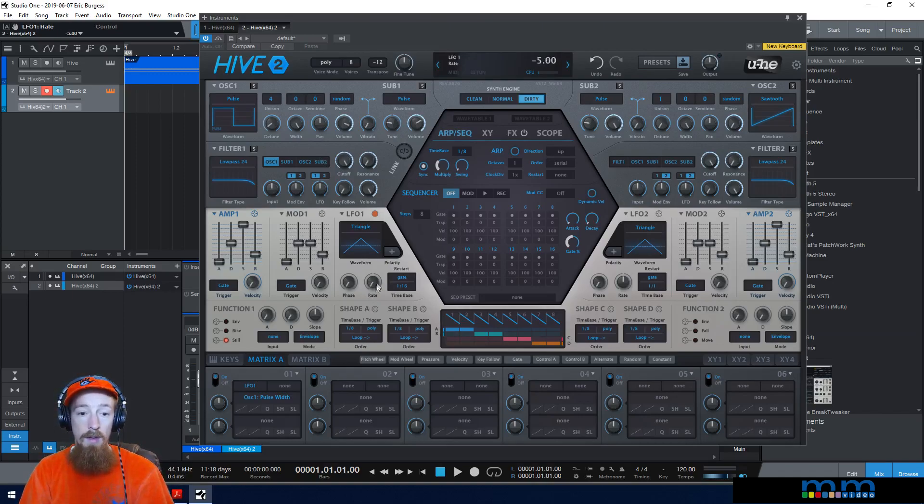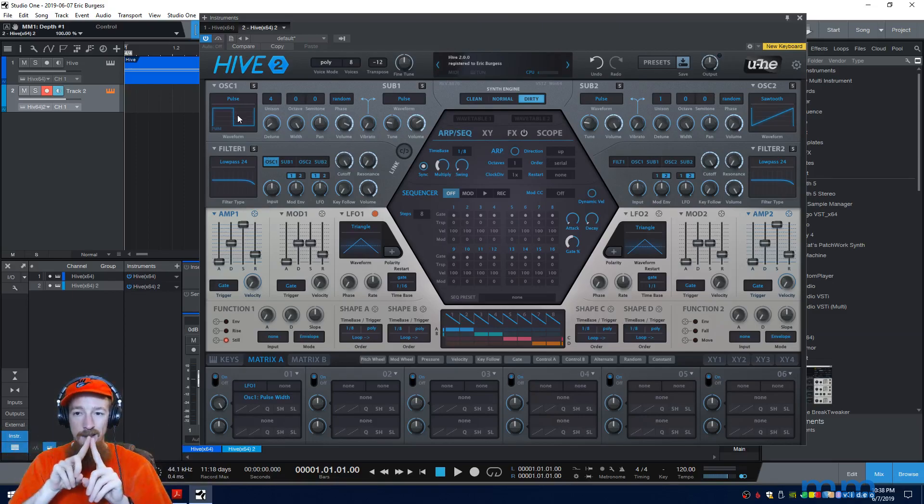Now let's move the rate way down — we don't want it that high. We need to give it range control over the pulse width, so I'm going to bring this up. You're allowed to modulate by whatever this value is set to. I'm going to make it quite high, but don't go all the way up — if you do, the wave will shrink to zero and back out, creating undesirable amplitude pockets. It's really the wave shrinking down to a line. Let's bring the rate way back down. Sometimes you want that effect, but for this sound I don't, so I'm going to back it off just a smidge so it only gets to about the right range.